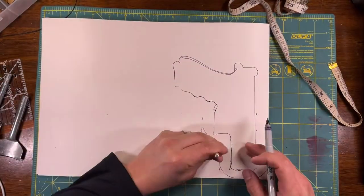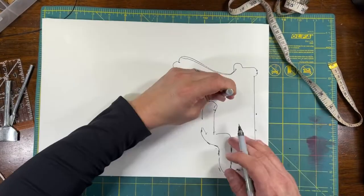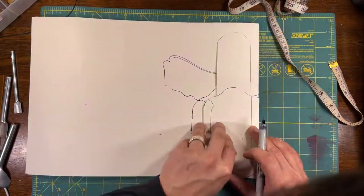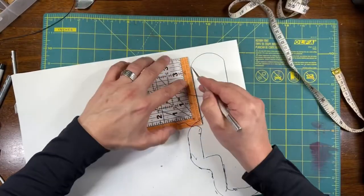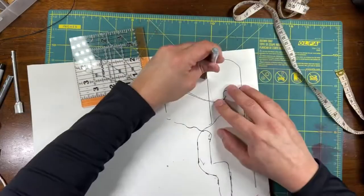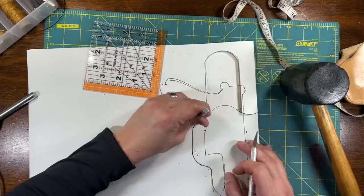I'm leaving an inch at the end of the barrel and three quarters of an inch around the rest of the gun. The poster board is folded in half. The main body of the gun is complete. Now I'm adding a belt loop. I am using sharp curved punches to cut out the pattern.